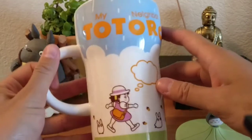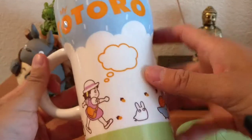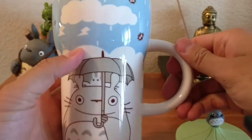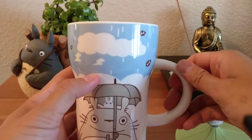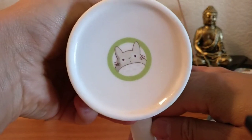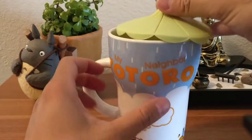Here's the cup — My Neighbor Totoro. And voila, there's the inside — nothing inside. And there's the cup bottom — look at that. And here it is when you close it.